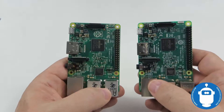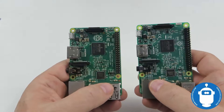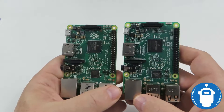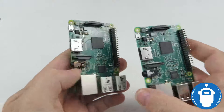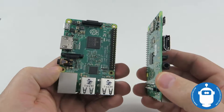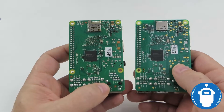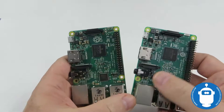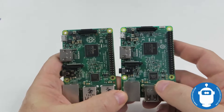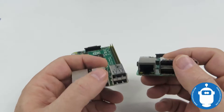The Pi 2 still has an advantage in power-sensitive applications — it has lower power usage than the Pi 3. So if the Pi 2 fits your processing needs, the Pi 3 isn't quite as advantageous. But the thing is, it's kind of hard to find Pi 2s anymore since most suppliers are just stocking the Pi 3s. Anyway, that's our Raspberry Pi 3 unboxing video — appreciate you watching, please check out our other videos online, we've got a lot more on the way. Thanks!